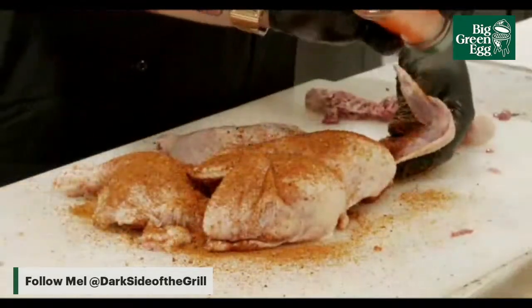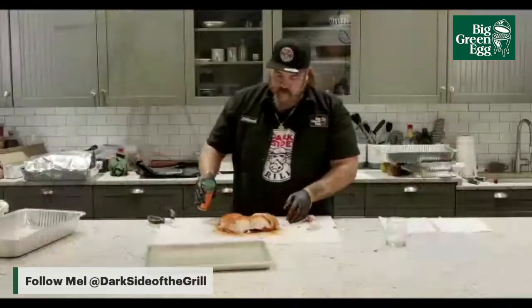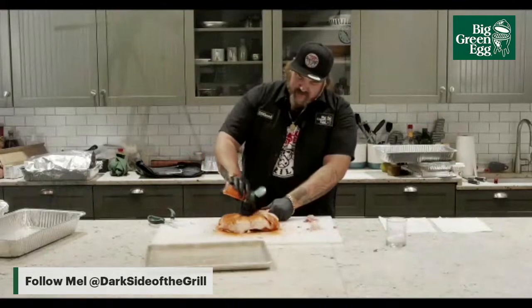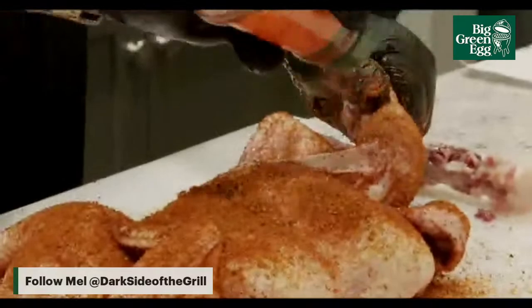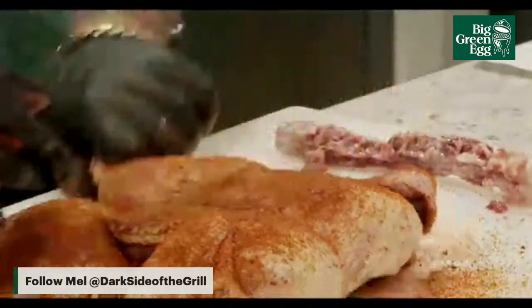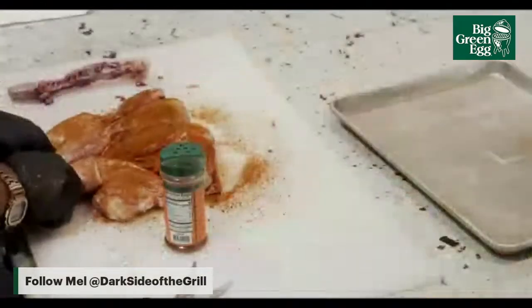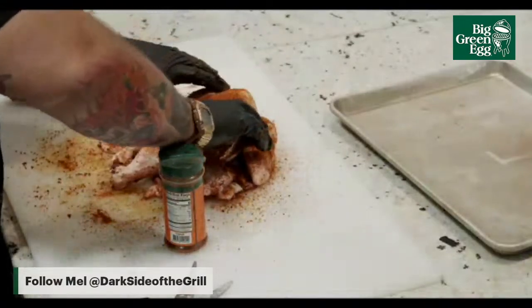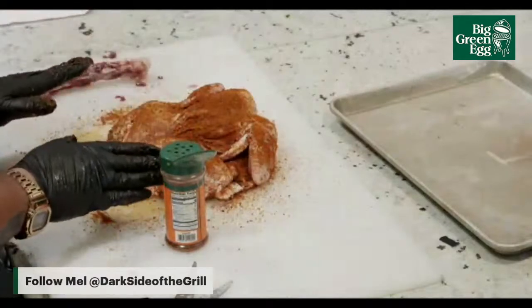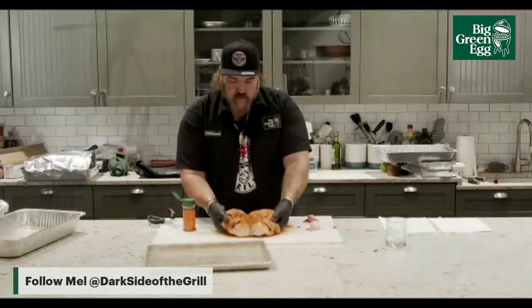The wings are my favorite part so I always spend a bit of time on them. So now if you were going to put it on the grill, you pull those thighs up right there, tuck those tips into those thighs, and it's going to cook just the way you set it. This is going to be absolutely amazing.